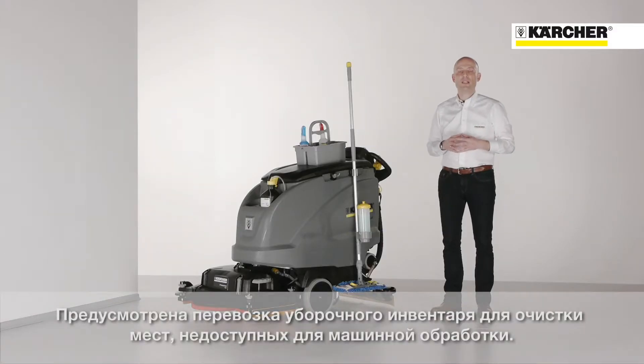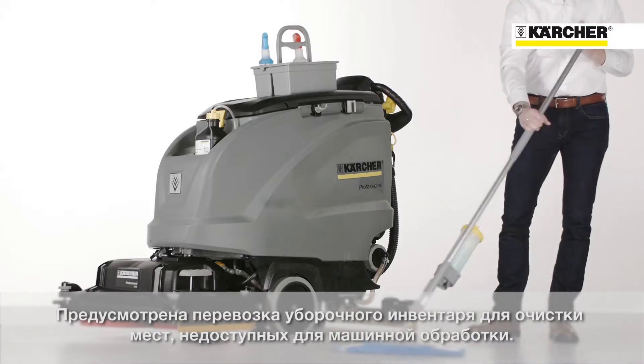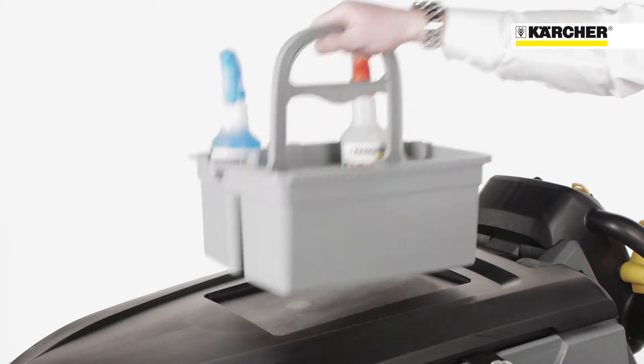Very often, manual cleaning tools like mops or scrapers are needed to get into corners and edges where the machine cannot reach. The home base kit is the helpful solution for this.